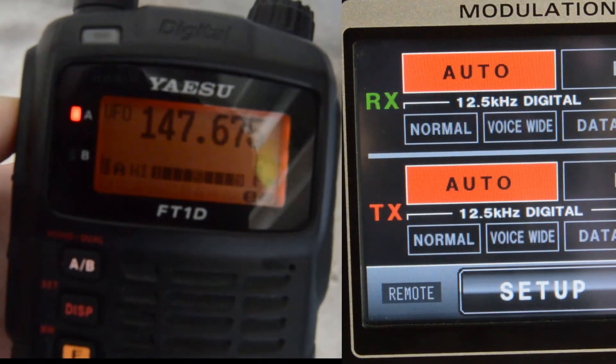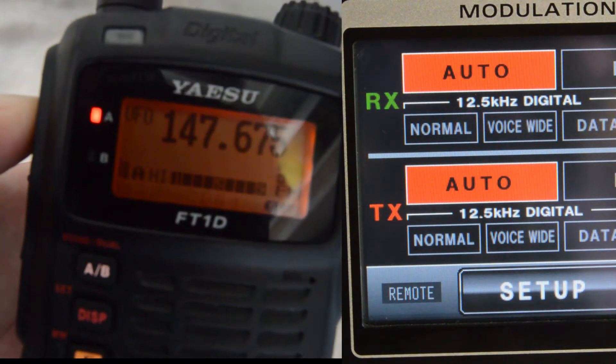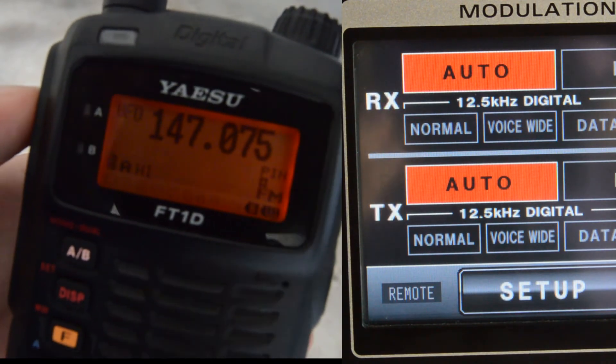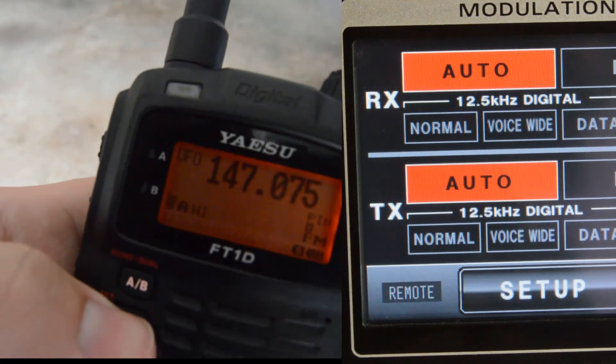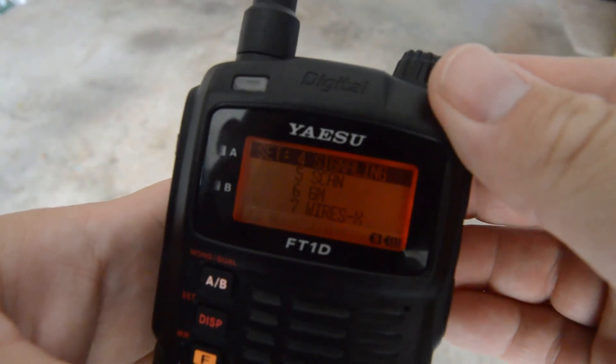Now we'll display how it works. You push to talk for 7 seconds, and you'll be able to see the remote icon in the bottom left-hand corner starting to flash — that's how you know it's in inhibit mode. When you unkey, you will hear it CWID back to you.